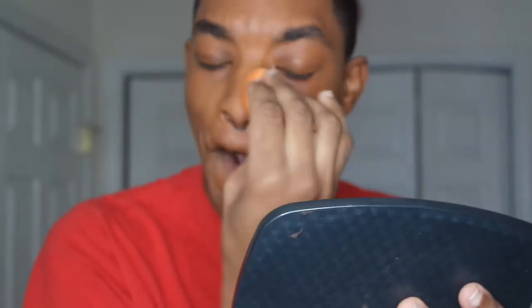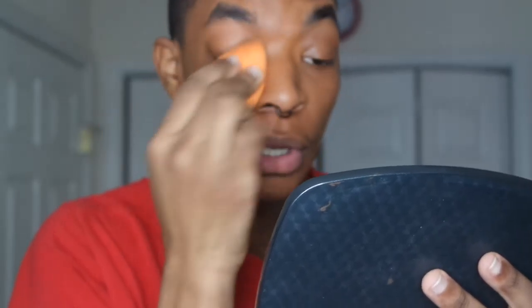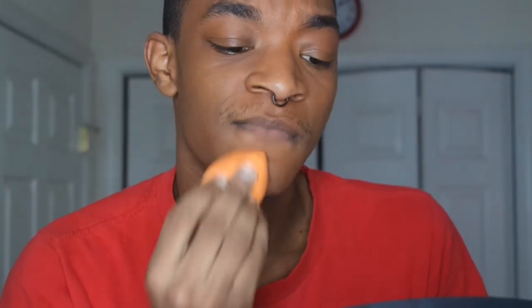Blend this right on and make sure you get everywhere. The thing about foundation is you don't need a lot. You just need to cover up the places that need to be covered. I'm gonna add a little bit more for a little more coverage — it depends on what kind of coverage you're going for. But in general, you don't need a lot of foundation. That's how your makeup starts looking cakey.